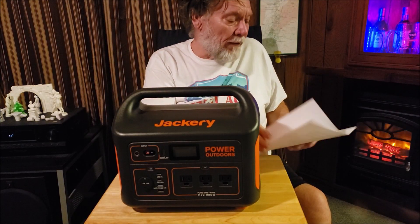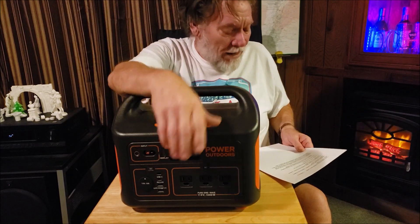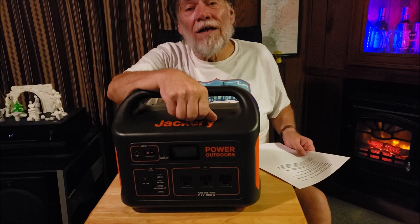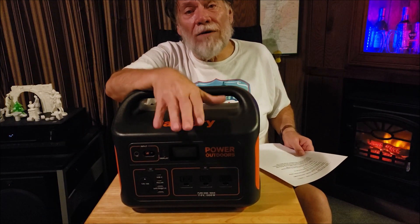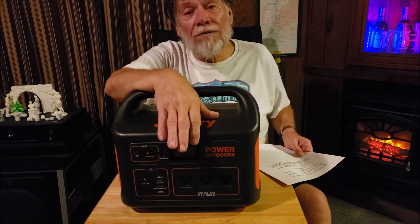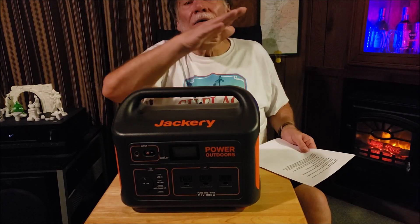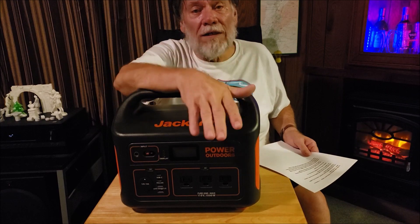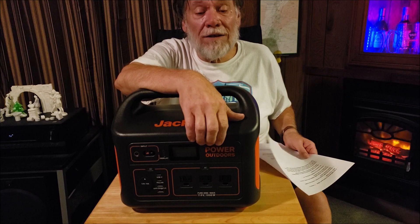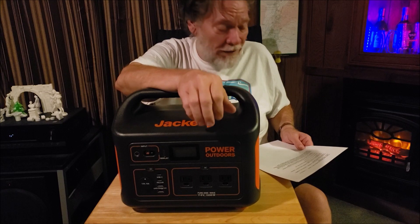It's portable. If I'm going to be needing power away from my trailer, I can tote this with me. I've got a smaller Bowden's and a bunch of tiny ones, but if I need something with a lot of power that I want to last a long time, I can take this with me. It's only 22 pounds — I can pick it up and haul it in. Easy.